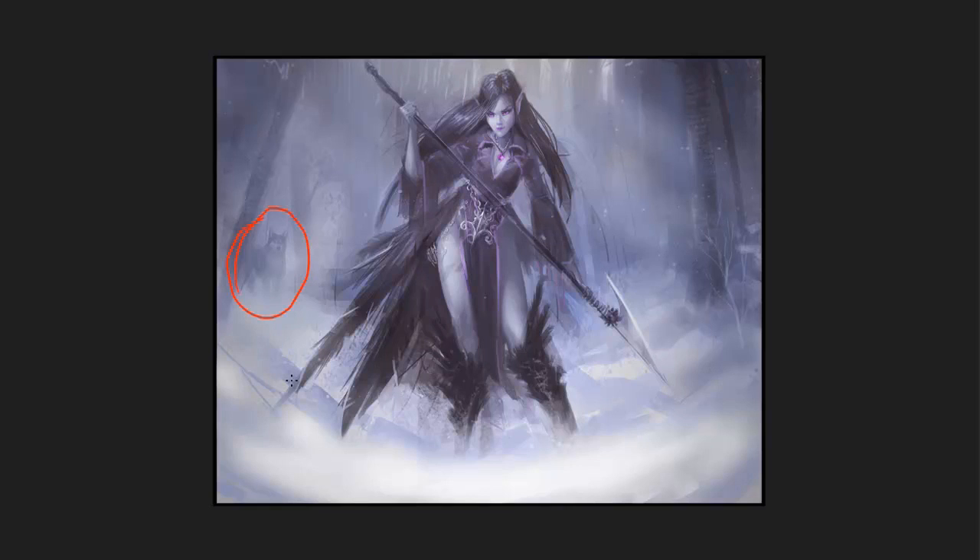So you have a wolf here, but he's not very detailed in value. Also, he's looking at her. If he was looking off the page, that would be taking your eye off the page. Even these trees are sort of framing it so that we look in this direction. So pretty much everything in this image is telling your eye: look here, this is where I want you to look.